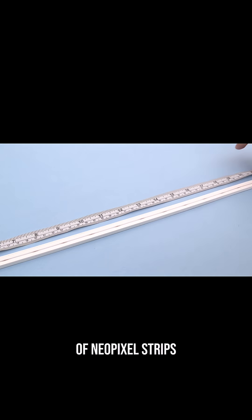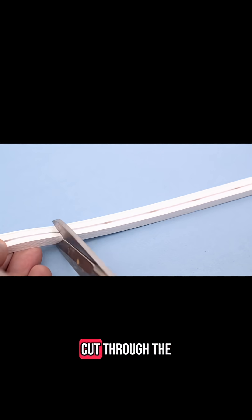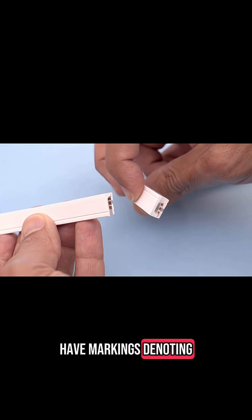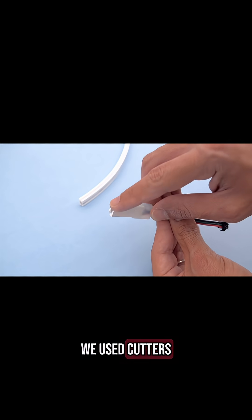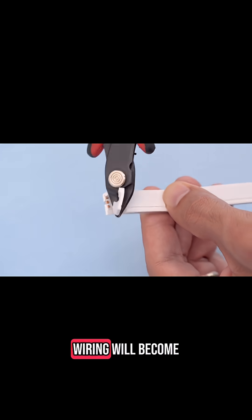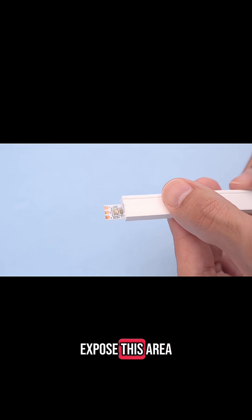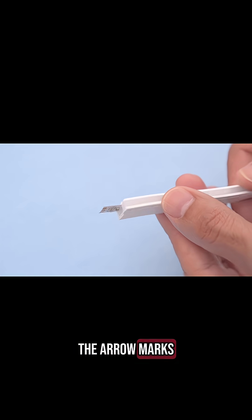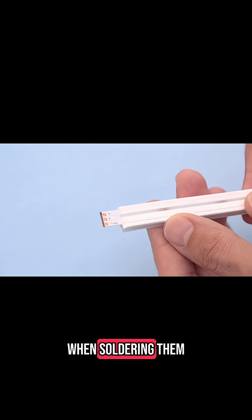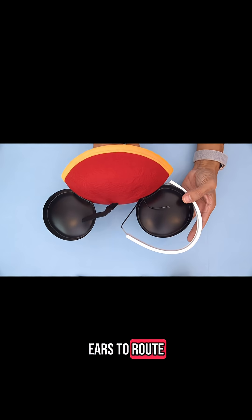We started by measuring the length of NeoPixel strips we'll need to cut for the ears. We used heavy duty scissors to cut through the thick silicone. Copper pads underneath have markings denoting the connections. We used cutters to snip away the silicone so that one of the LEDs are exposed. Wiring will become much more manageable with the bare end of the strip exposed. The arrow marks the direction of the data so you can use this to get the right orientation when soldering them together. You can use the existing holes just behind the ears to route the wiring.